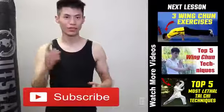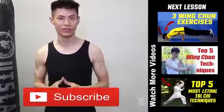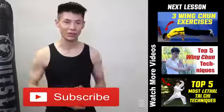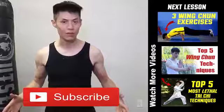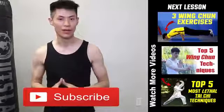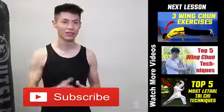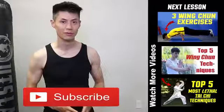Thanks for watching my martial arts training and workout fitness videos. I hope you enjoy them and use them to get stronger. If you like this video, make sure you check out my other videos on my channel, and click the subscribe button to get the latest and best training, workout, and self-defense training lesson videos. I'll see you soon in the next video. Bye.